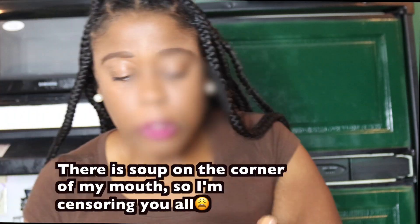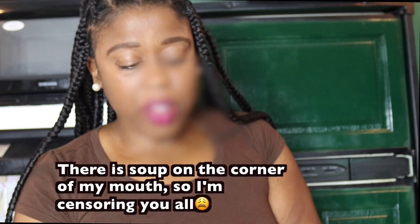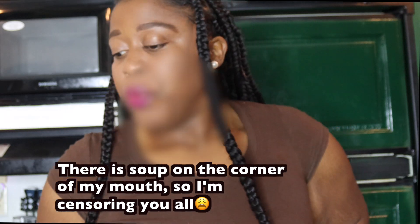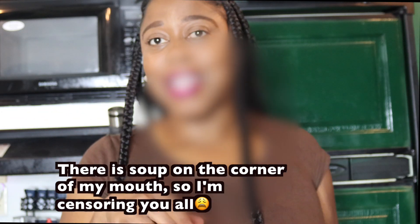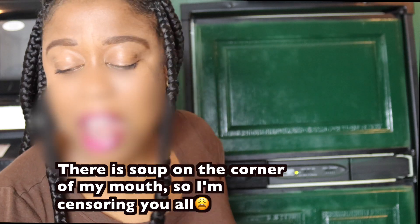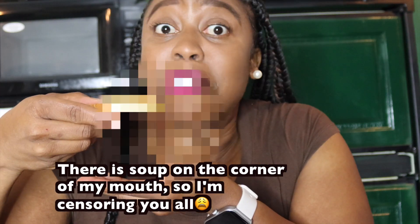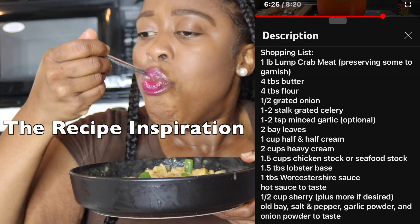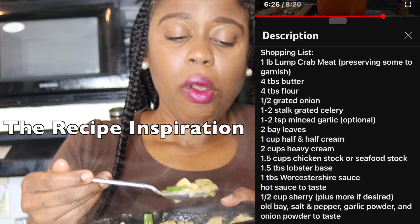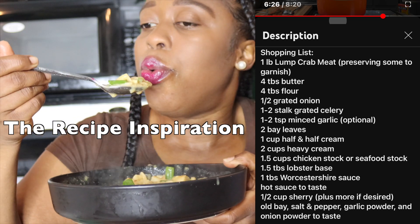Two things: I put too much sherry in there. I went back and watched Mr. Make It Happen — he said half a cup, not a full cup. But is it still delicious? Yes. Can I still taste the alcohol? Also yes. I still think it's okay for children once it's piping hot and fully cooked. It is delicious — you see I'm going back in. There's bread in it so this is not a healthy soup, but we don't need double carbs.